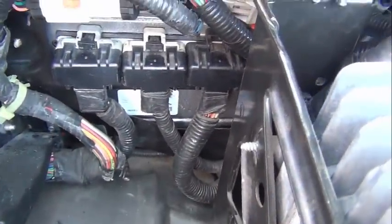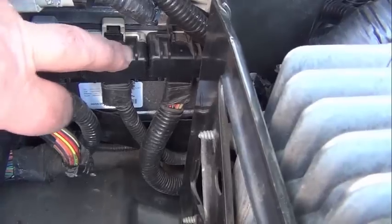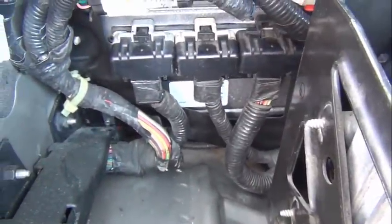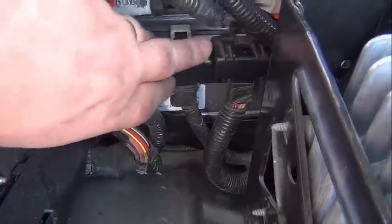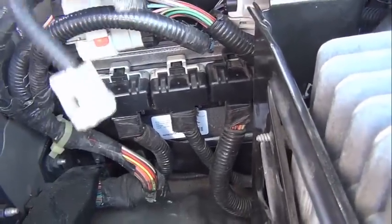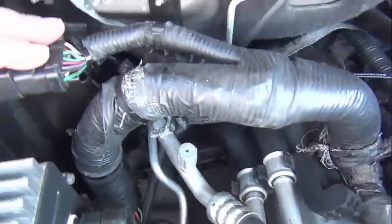Now we have the computer in place. Here are the three plugs that are in the back — they can't go in incorrectly. They have different grooves that they have to slide into, so you can't get them wrong. This is just the power for the windshield washer, and that's the transmission shift. All that's in place — all the wires are in place now.